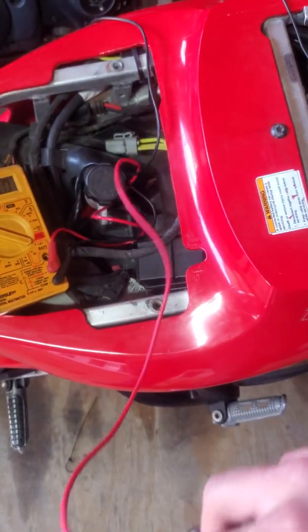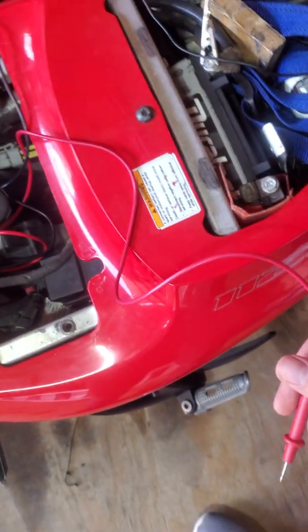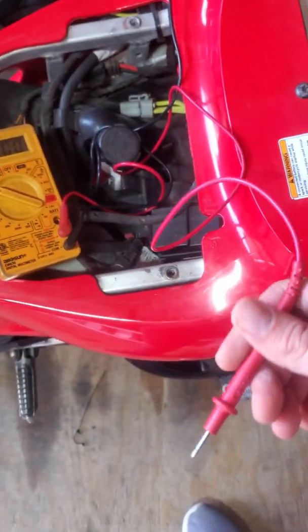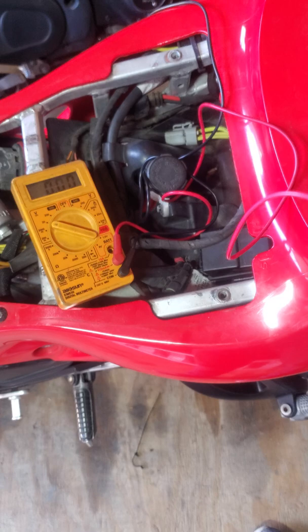With a bad stator, bump starting really doesn't help because you can't generate electricity once it starts — it just dies again. But if it's a dead battery, bump starting can work, because once the bike gets going the stator supplies electricity until you turn it off.